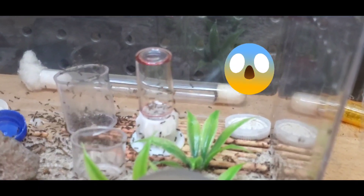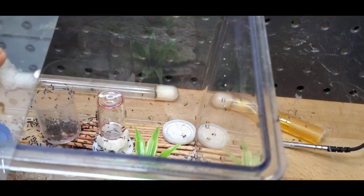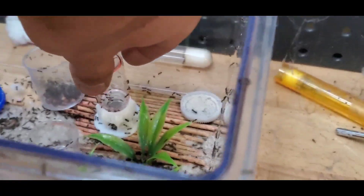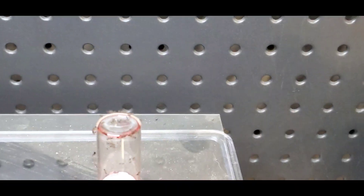Okay, so how am I gonna get that feeder out to refill it? All right, here goes nothing. Let's reach inside here. Don't! Oh man. Holy, they're everywhere. This is a typical day of keeping Liometopum Occidentale. But dang, they're all over me now.